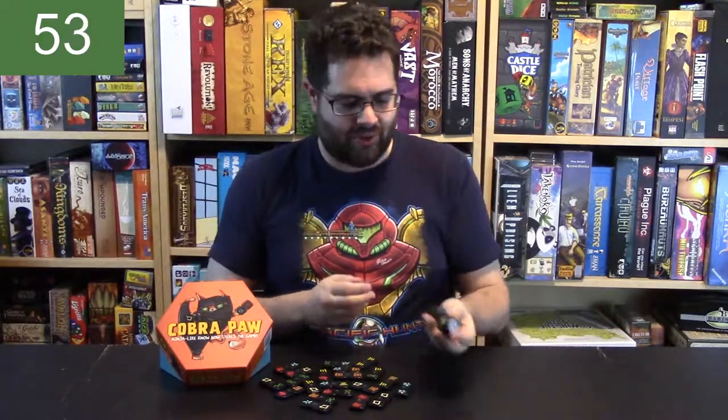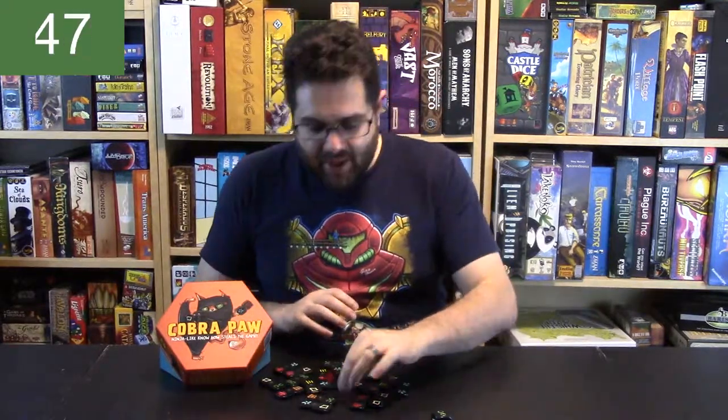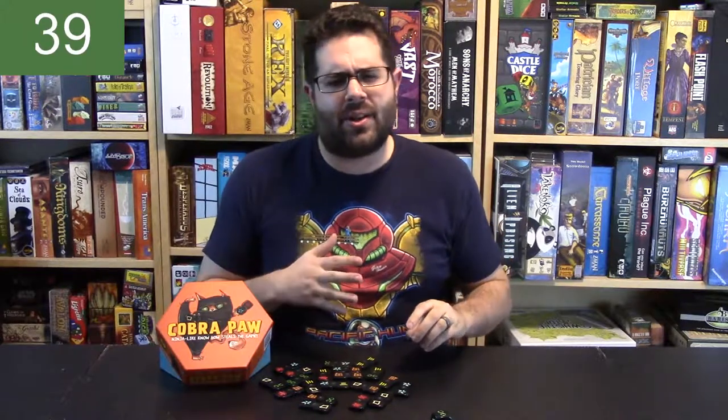Basically, one player is going to roll these two dice. That's going to determine a combination of symbols, and then all players are going to scramble to try and pick up the tile with that set of symbols, and they put it in front of themselves. Then that player rolls the dice, and the game continues until somebody gets either six or eight tiles, depending on the number of players.